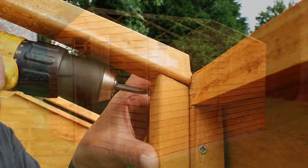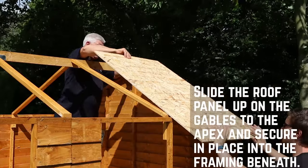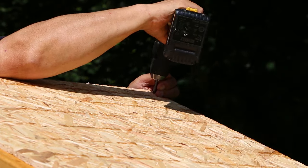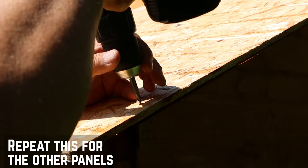With the ridge bar and trusses installed, the next step is to affix the roof boards. Slide the roof panel up onto the gables until it reaches the ridge and secure in place into the framing below. This will create an overhang for your felt. Repeat this for the other panels.